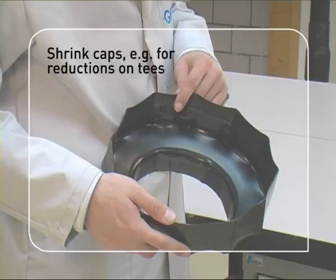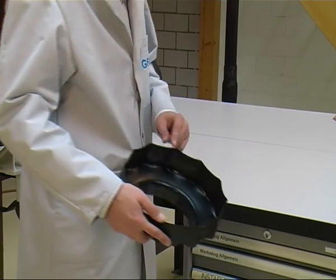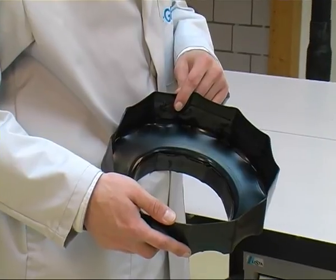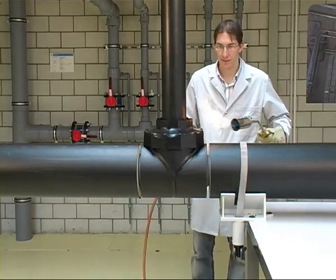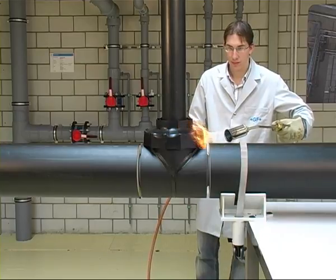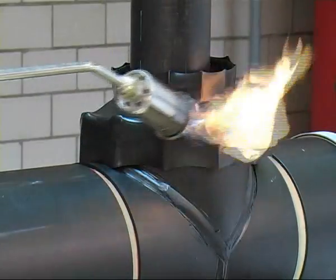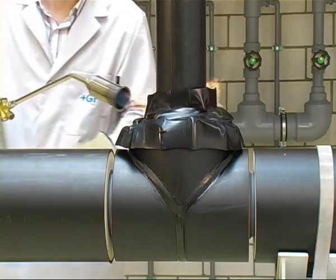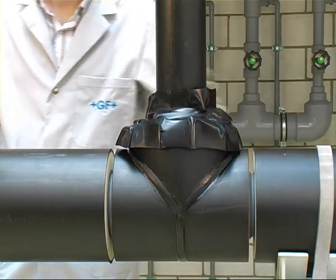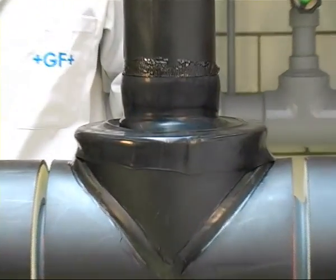For larger reductions, such as those occurring at T-branches, shrink caps are used. Hot melt tape is not required here as the inside of the caps is already fitted with hot melt. Use a burner to heat the shrink cap evenly on all sides at right angles to the pipe axis, using an orange open flame to avoid overheating. If necessary, the shrink tape can be pressed on by hand using a heat resistant glove. When the shrink sleeve adheres evenly at the circumference of the pipe, the heating process can be ended.